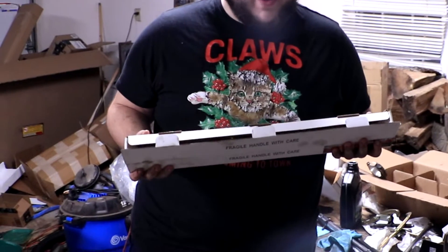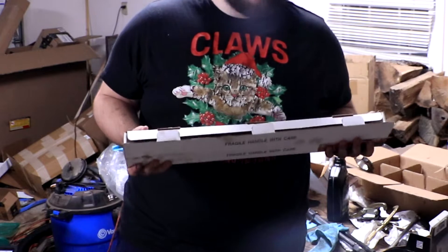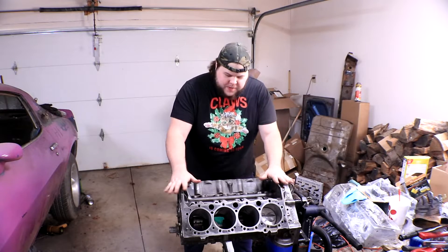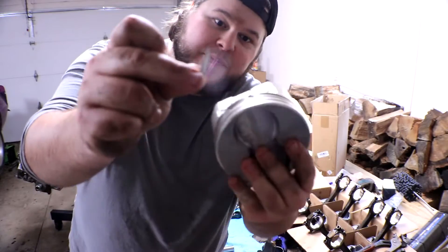Welcome back. Today we're going to be putting the pistons in the Chevy 350. In the last video I had broken one of the pistons and I'm still waiting for the new one to arrive. Instead of wasting time, I figured I can put the other seven pistons into the engine, and once we get the eighth piston in we can easily assemble that one and pop it in.